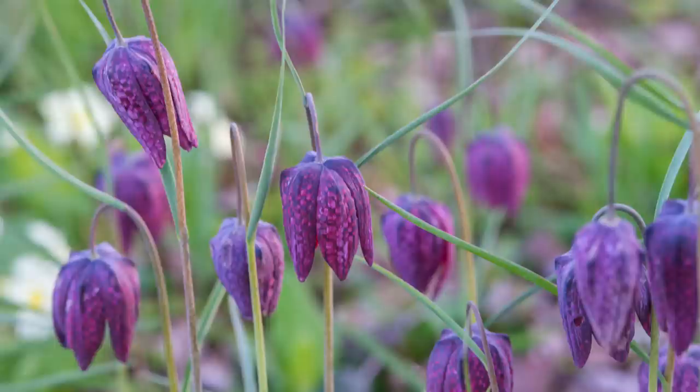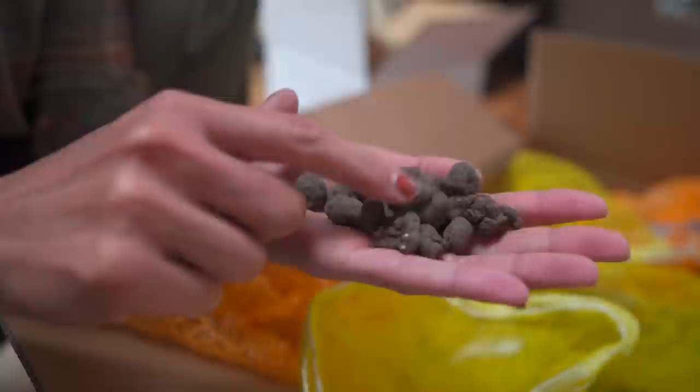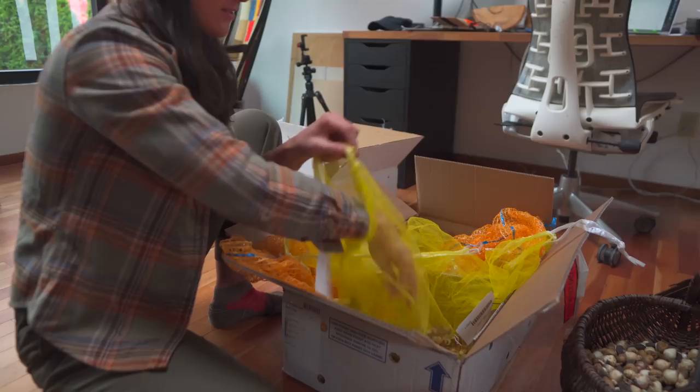This one is Eranthus. Eranthus are some of the earliest bloomers — they have this little yellow flower that emerges pretty early on. We didn't have as many Eranthus emerge this past year because the snow just kept going in and out; it was a very erratic, snowy year. And then this is Galanthus, also called snowdrops. They're quite a tiny bulb as well.